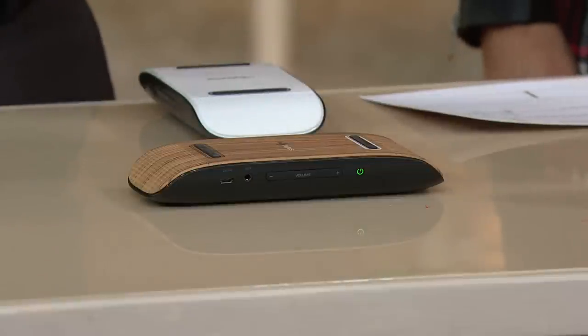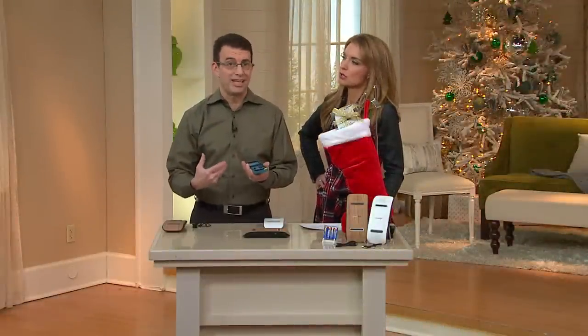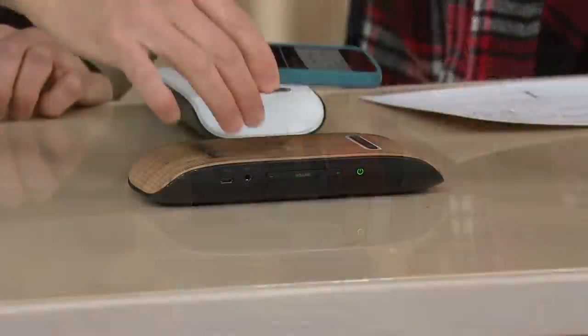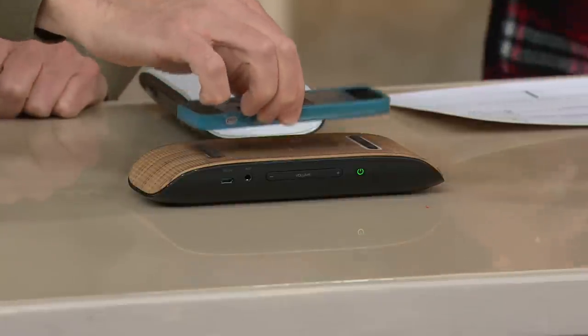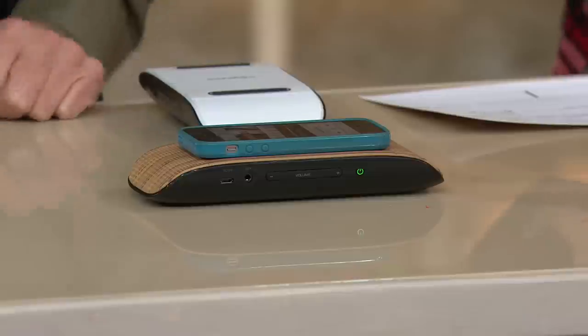I'm going to crank the music up a little bit even higher — this is cranked up on my phone almost completely. We can barely hear it standing here, and you can probably barely hear it at home. But when I take my iPhone, even in the case, and I place it on the Soundflow soundboard, listen. Now watch. And listen. Almost gone. And I didn't do anything but put it down.